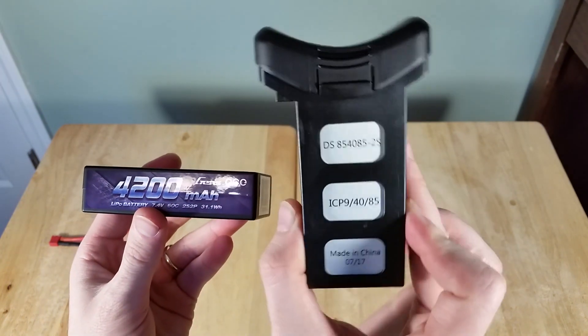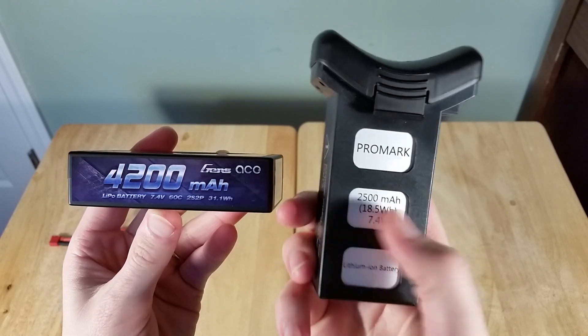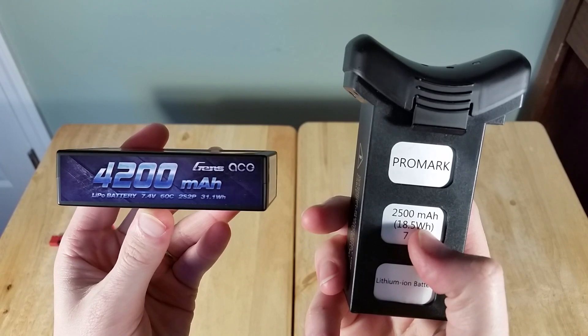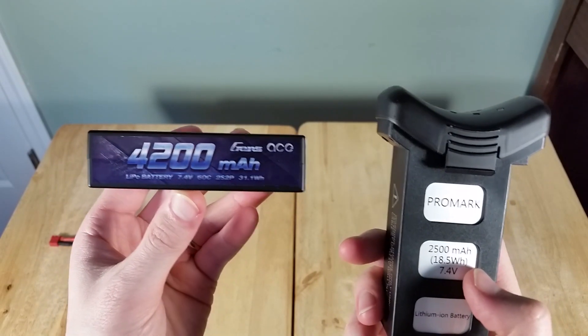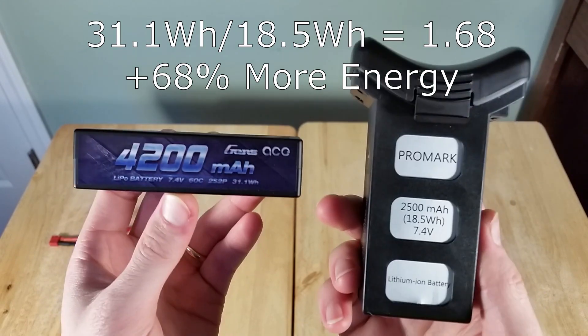For comparison, the stock battery is 2500mAh 7.4V and 18.5Wh. So this new battery on the left is about a little over one and a half times as powerful.